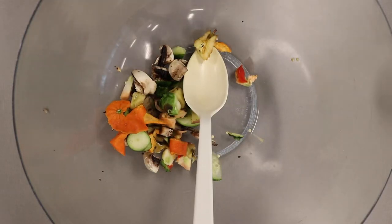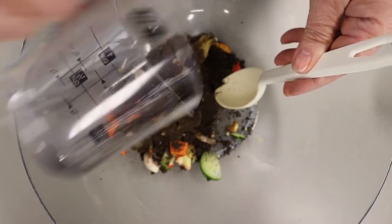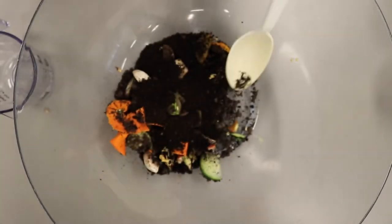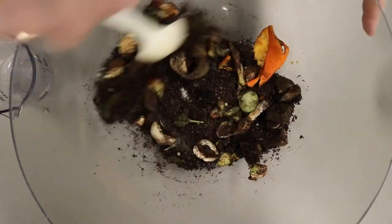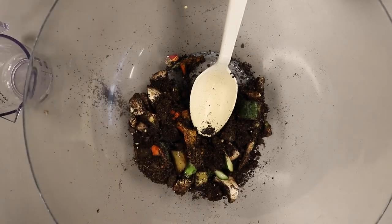Now you're ready to add your quarter cup of dirt. I'm also going to add some coffee grounds that I took from a K-cup — just put that in too, though that's optional. Mix it all up, then add just a little water to moisten the mix.